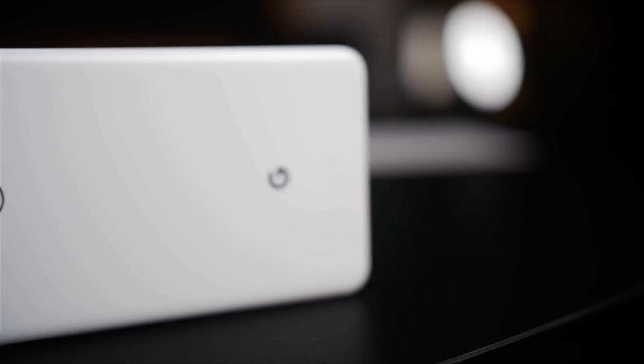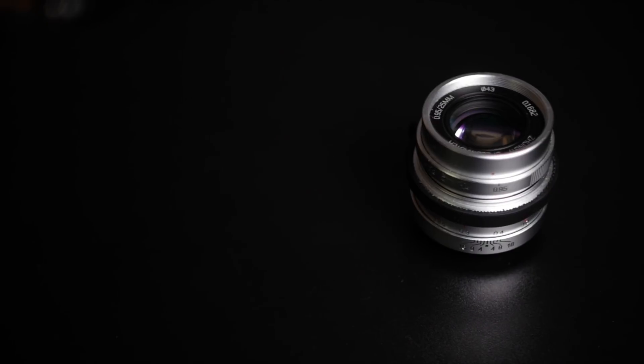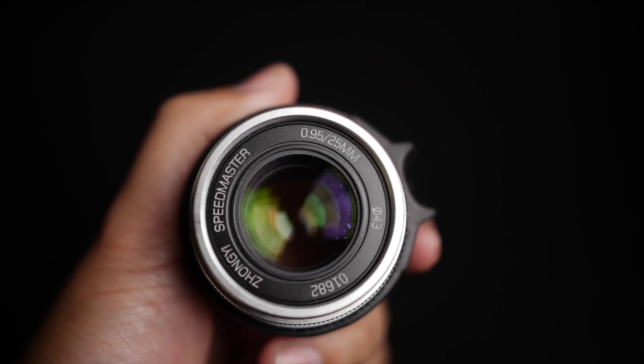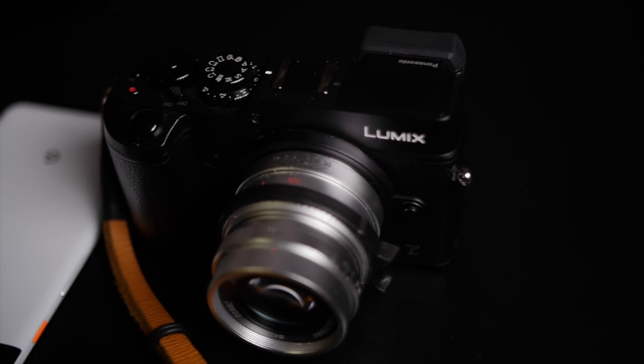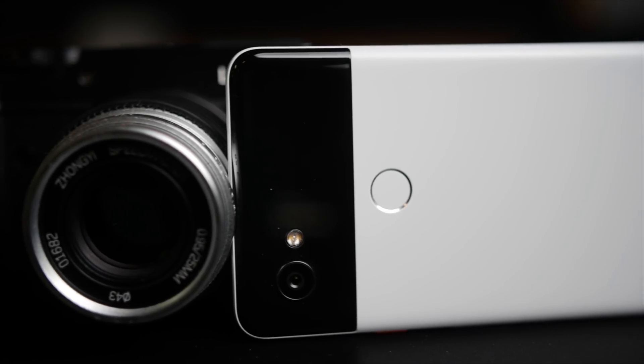Today I'm going to be taking a look at the Google Camera app on my old Pixel 2 XL — that's last year's model — and comparing it with the Zhong Yi Speedmaster F0.95 25mm lens on my GX8 camera.